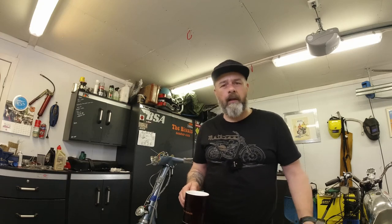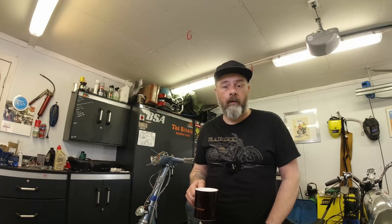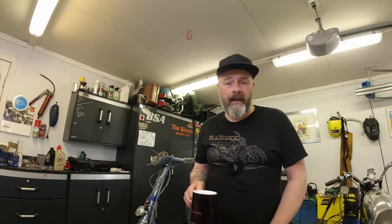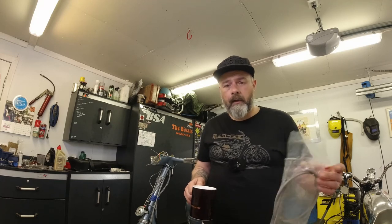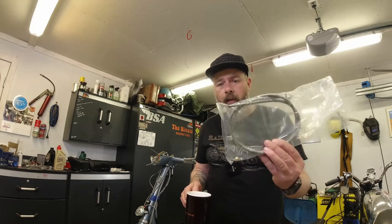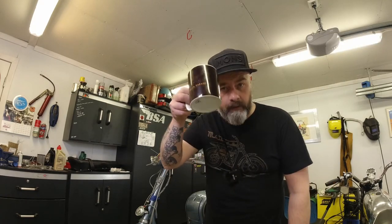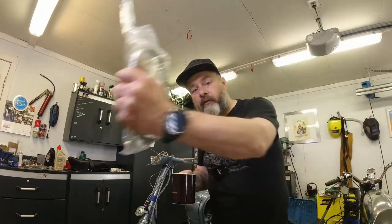Right lads, Robbie here again from Kickback Garage. This is a quick little video in the Lambretto Tool Time section. It was a bit of a request because I wasn't really thinking about filming this. What I'm gonna do in this video is show you how I fit the dreaded Lambretto speedo cable. If that's something you're interested in, grab a coffee and I'll see you after the scooter goes past.